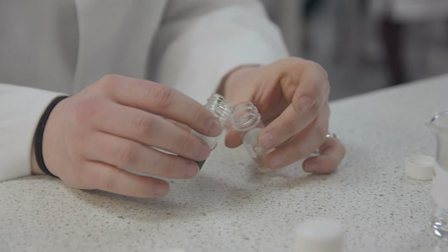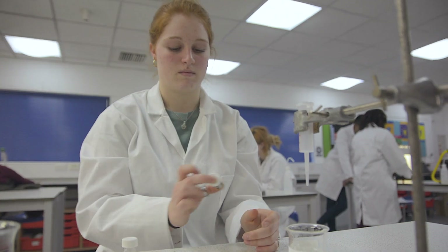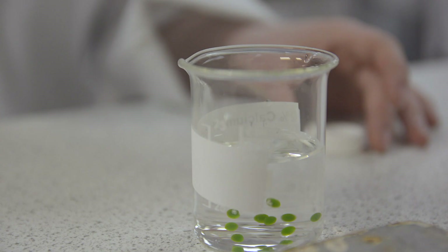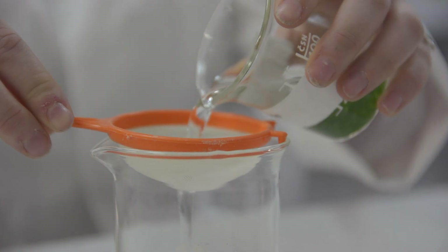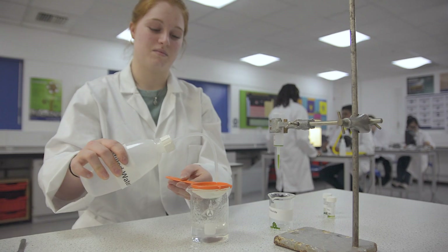To make the algal balls, students mix equal quantities of the algae and the alginate, then drip the mixture through a syringe into a solution of calcium chloride. The balls are then washed with tap water and given a final rinse with distilled water.